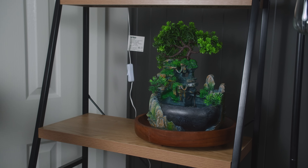The ProArt Z690 Creator Wi-Fi is a sleek professional design packed full of features to enhance the user's workflow. For starters, we have a front panel USB Type-C connector, and if you plug the 6-pin PCIe cable in, it supports fast 60-watt charging.